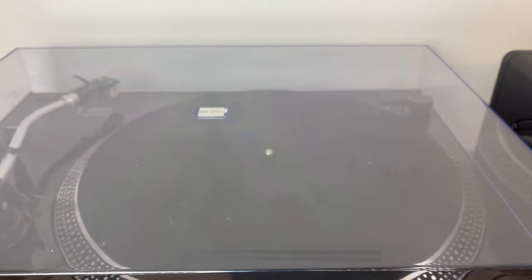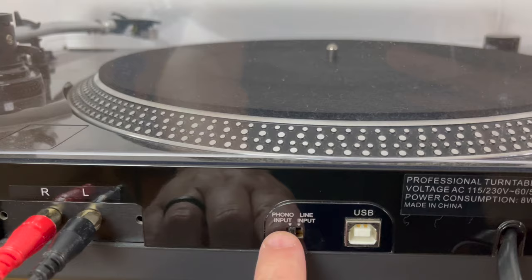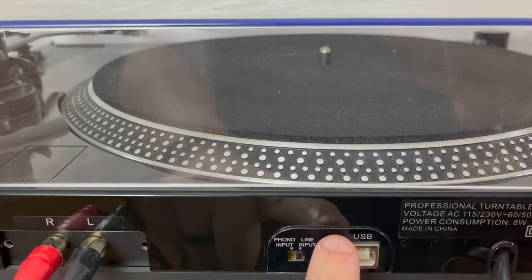It can sometimes be located underneath the platter. You're going to find that switch and you're going to switch it from phono to line input. You are now using the internal phono preamp of the turntable.